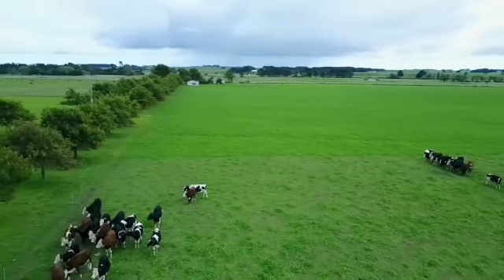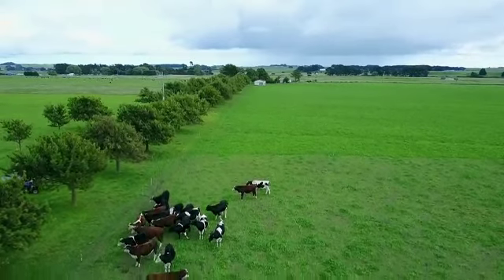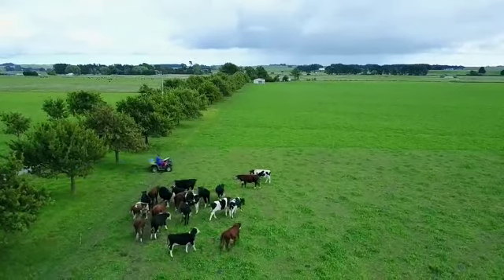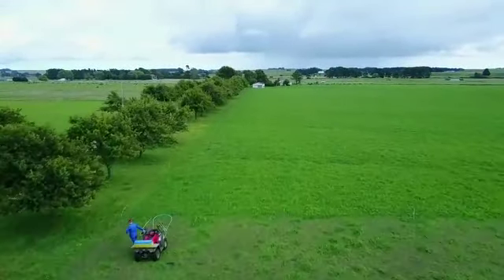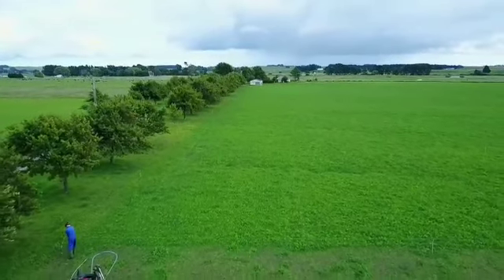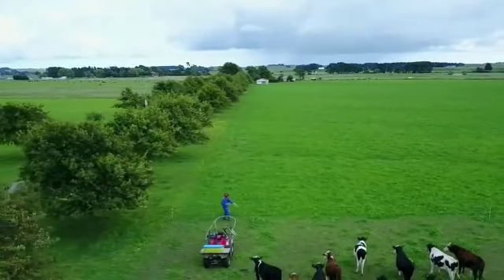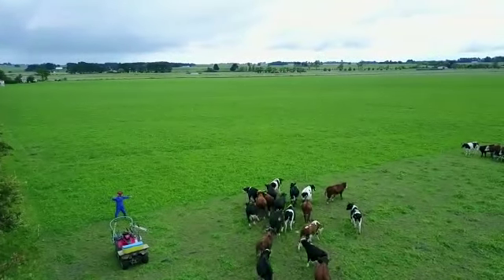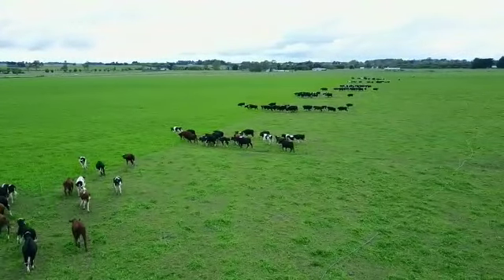I'm going to show you the essentials of running a shift using a quad and a power pack. The first operation in a shift is to drop the front brake by untying the polywire, gathering up some slack, getting some good tension on, and pinging the release so that the polywire drops nicely on the ground across the whole system.